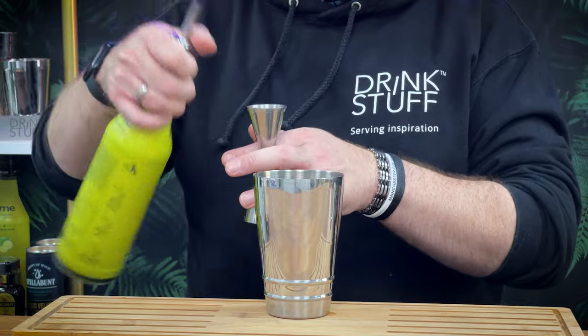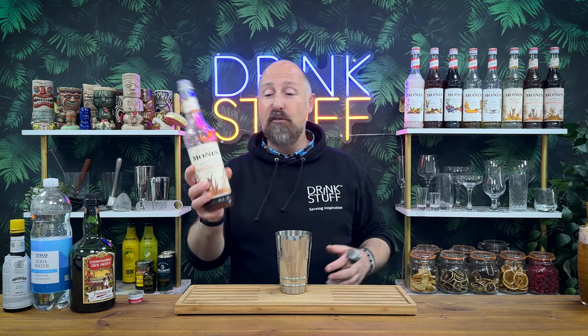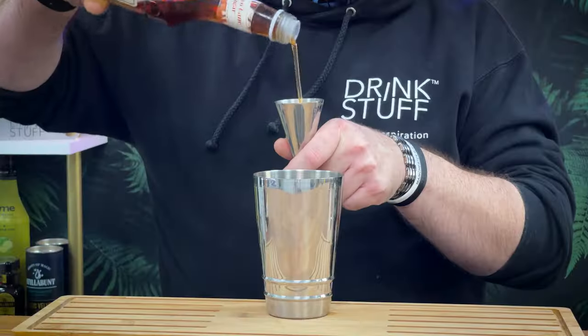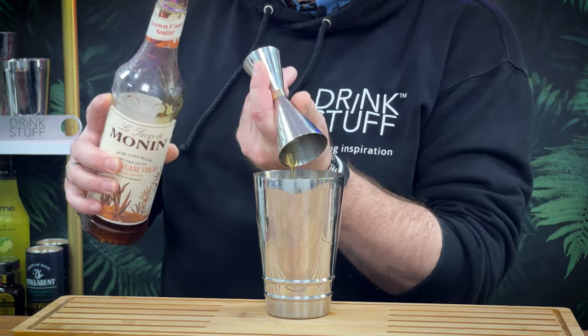So one part sour is my lime juice - ODK, great for pubs, bars, and at home, long life and shelf stable even after opening 30 days. Now back in the day, the sweet would have been powdered sugar - brown sugar, demerara, white sugar - but we've got sugar syrup here. We're going for two parts of brown sugar syrup, because hundreds of years ago they didn't have passion fruit or mango syrup.